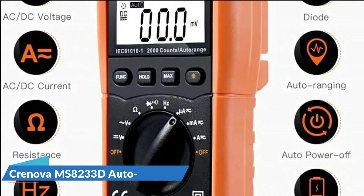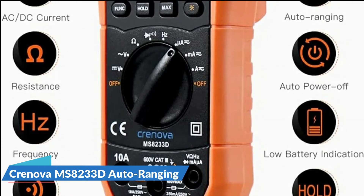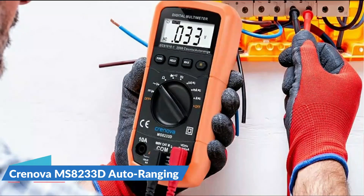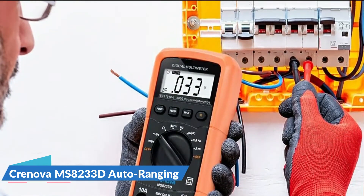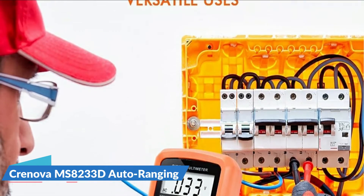Designed with a 3½-digit LCD display and backlight, showing the reading clearly in low-light areas. Features include data hold, maximum value hold, function switching, and auto power off. Sampling speed is 3 times per second.